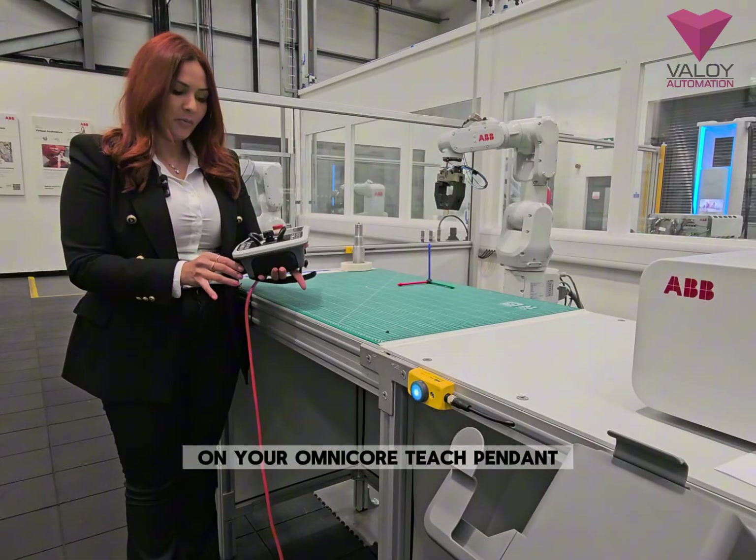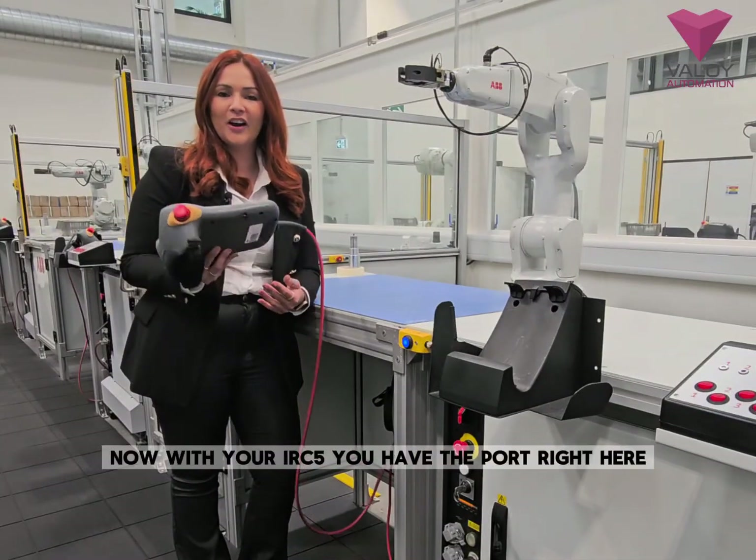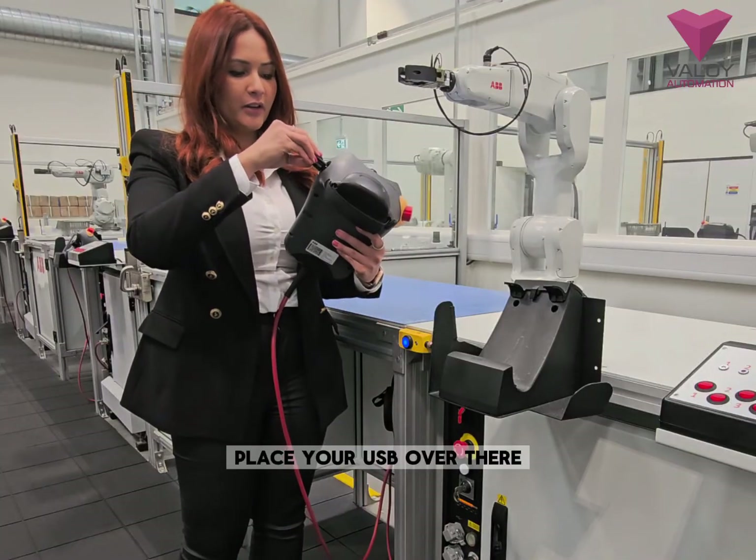That's how you get a backup on your OMICOR flex pendant. Now I'm going to show you how to get a backup with your IRC5. You have the port right here — place your USB over there.